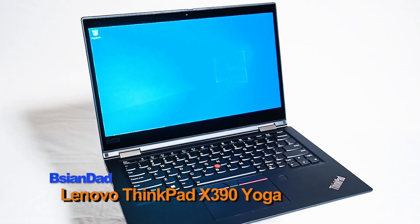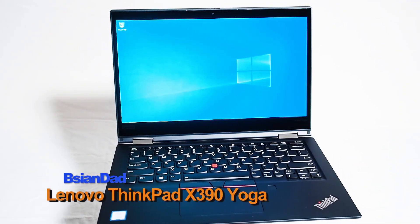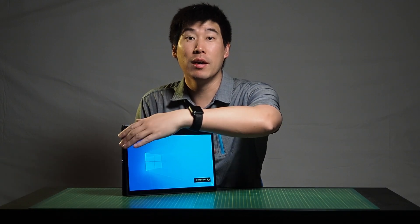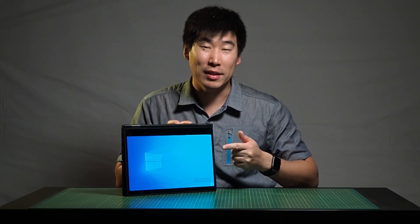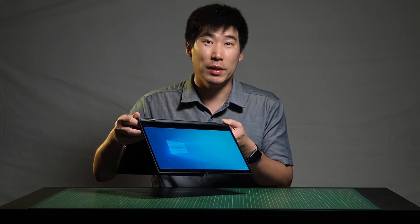Good everyone, B-Agent out here. Today we're going to look into a Lenovo ThinkPad X390 Yoga. The Yoga is a two-in-one, so it can be a laptop and then it can be converted — flip back — and then it can be converted into a tablet. It's pretty cool and it does house a pen, so we'll look at that later.